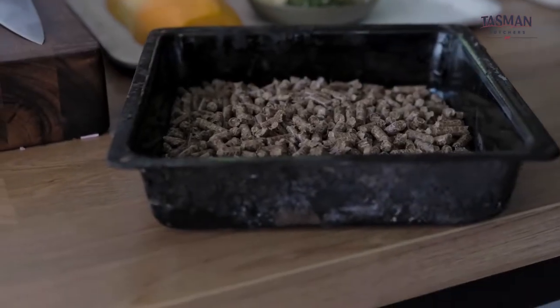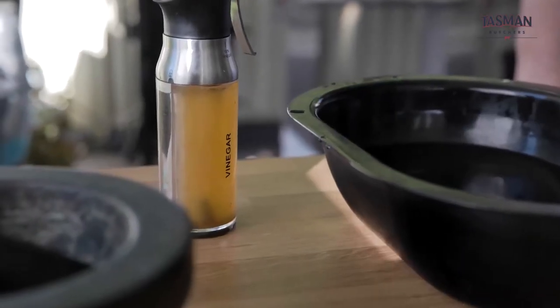For the first step, we prepare our pellets. I've got some standard wood pellets and some water for my smoker, and we'll move those over to the smoker now.